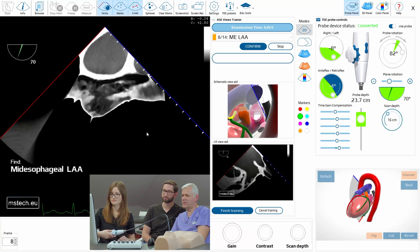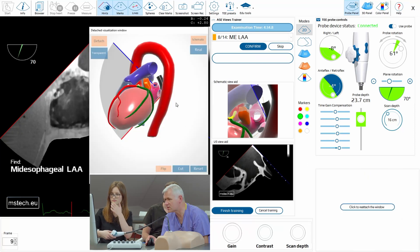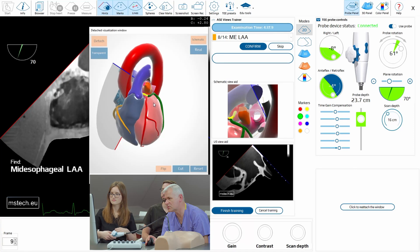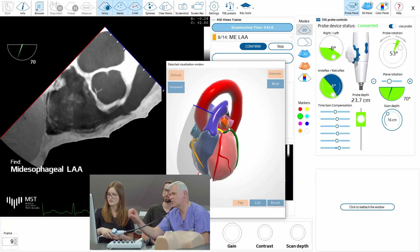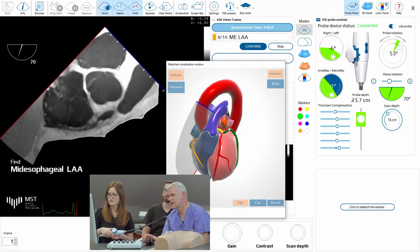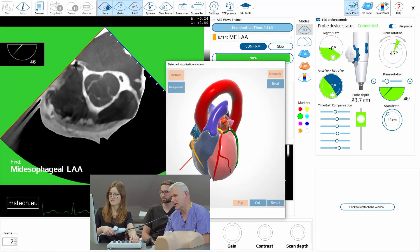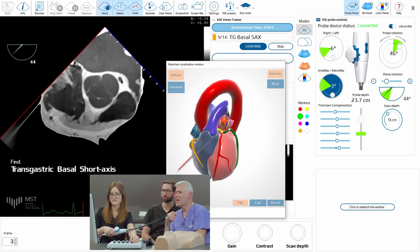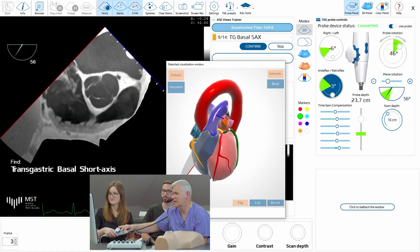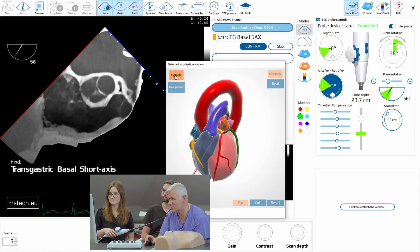And now mid esophageal left atrial appendage. Just look at the image and tell me where the appendage is and what you should do to get there. We should go somewhere over here. Yes — try to move the probe and see what happens. The proper way would be to keep it at 60 and just rotate slightly. But you did it right — you can do it this way as well.